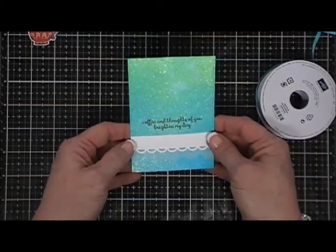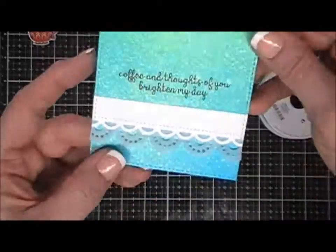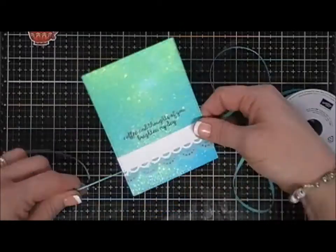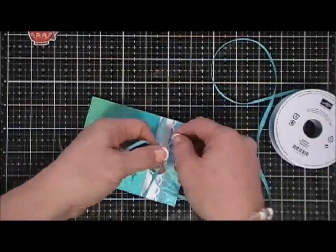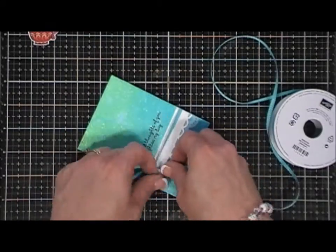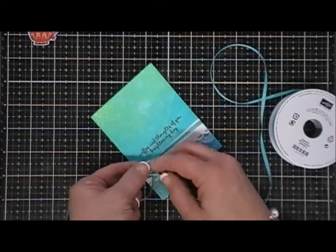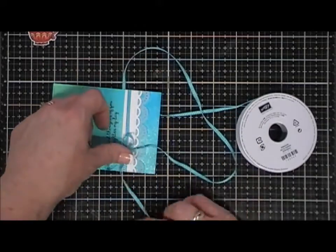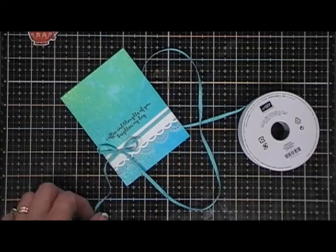I just grabbed some quarter-inch ribbon that I had in my stash and I'm going to wrap it around my panel and tie the bow to the left. I'll just trim off the tails and straighten it up.